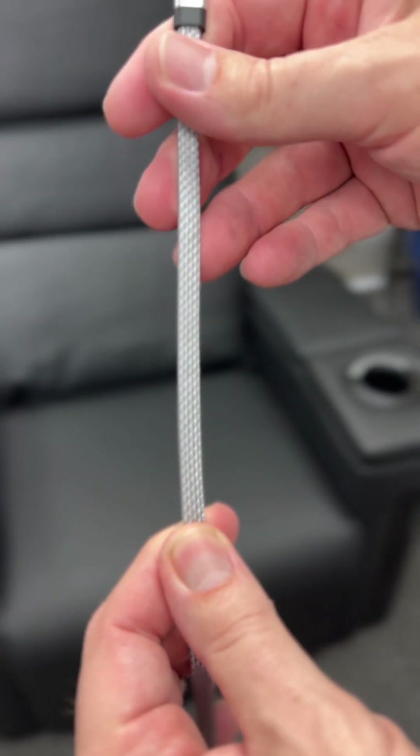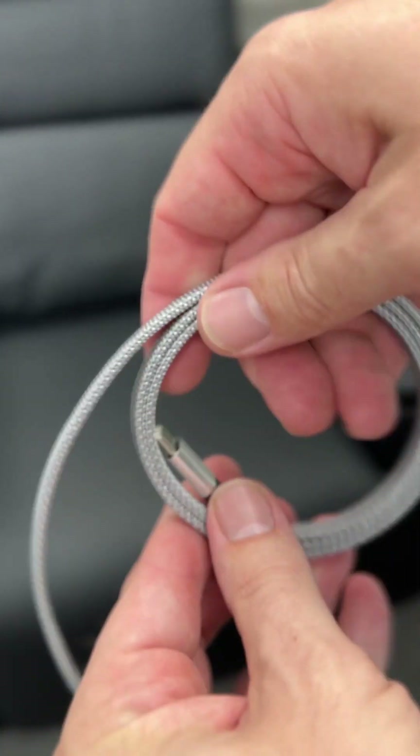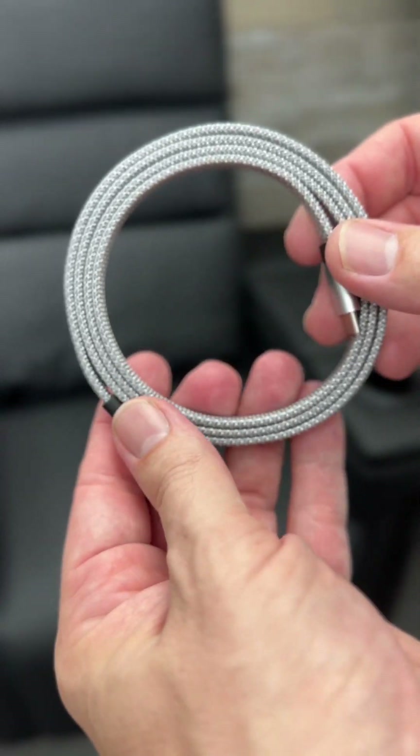This one happens to be a USB-C to USB-C. They have it in two different lengths, a 1 meter and a 1.5 meter. Look how easy it is and neat, not cluttered, to wind this up — there are magnets built in.